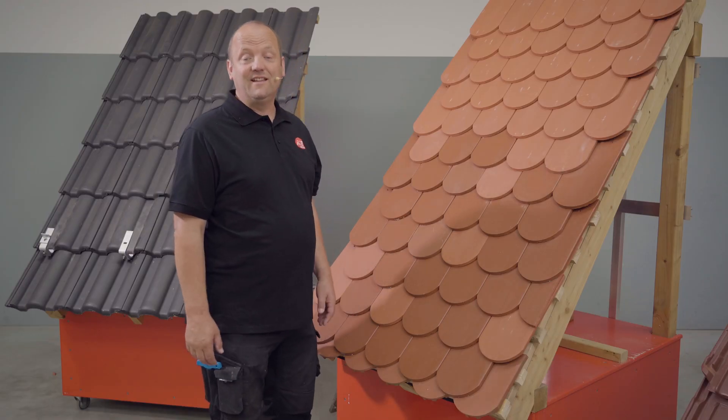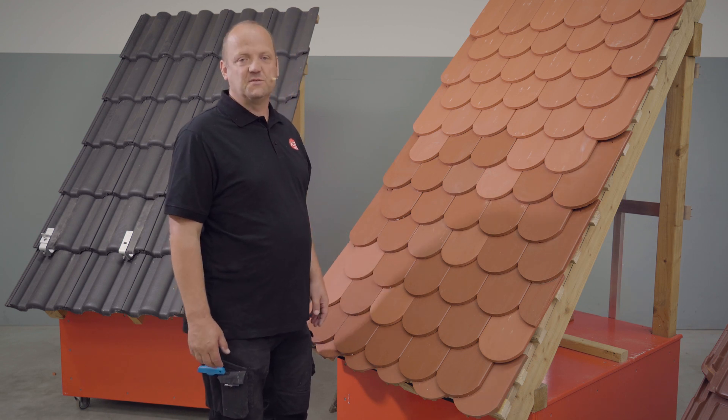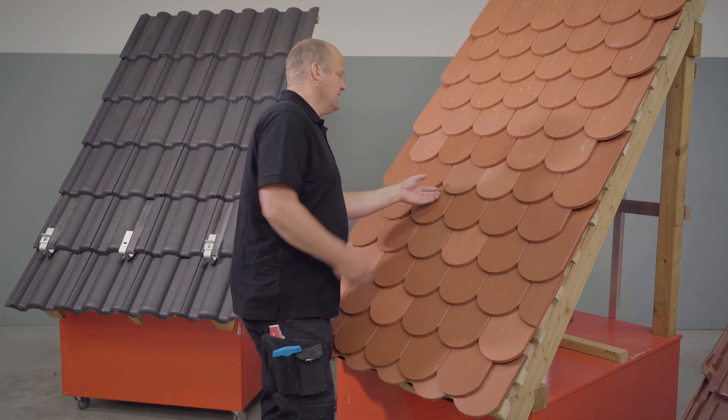First, of course, we have to uncover the tiles. As a rule, we have to uncover between five and six tiles.